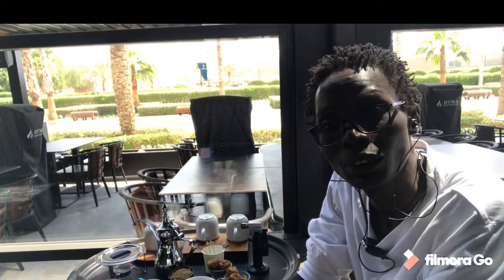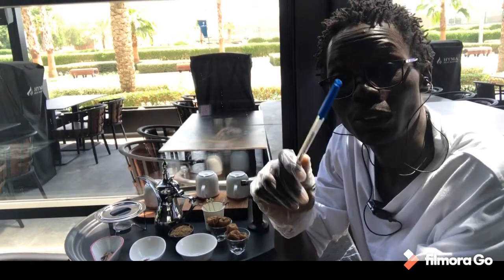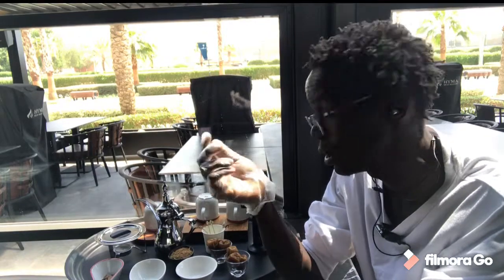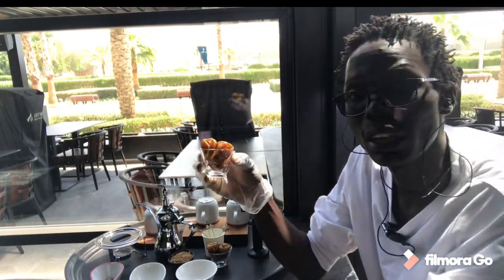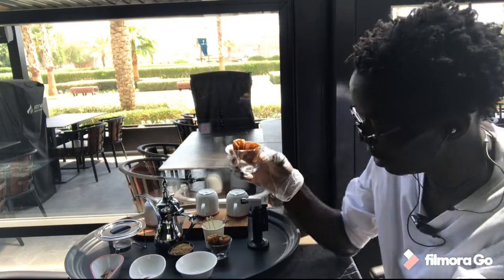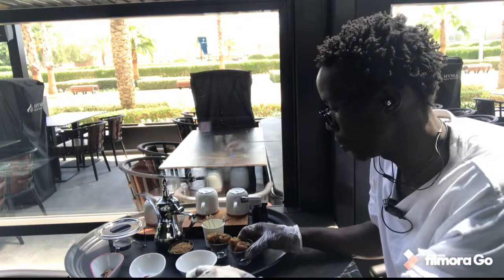The whole setup is already done. We need to get into the ingredients — what we need when we are making our Arabic coffee. So today I'm in my restaurant. First thing first, I'll show you some of the ingredients. Here I have dates — in Arabic they call it Tamar. That's what I'm going to use for my Arabic coffee.